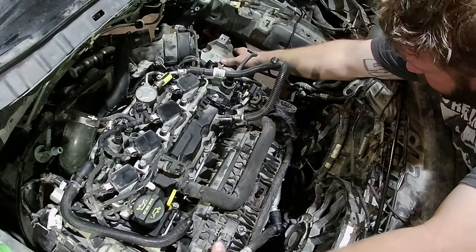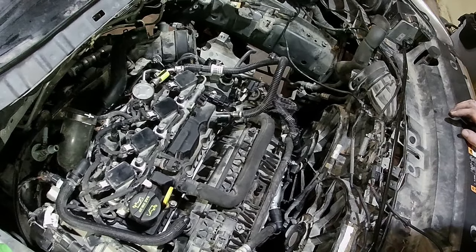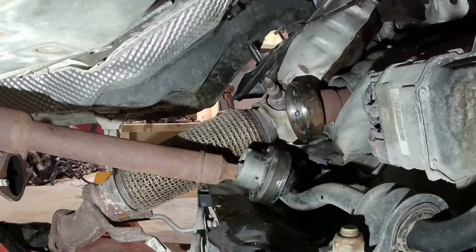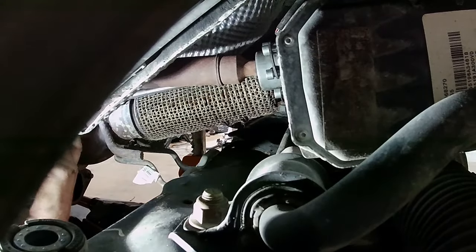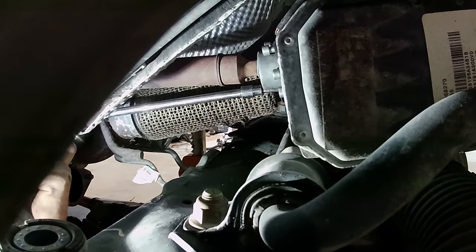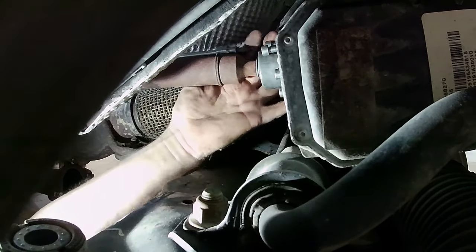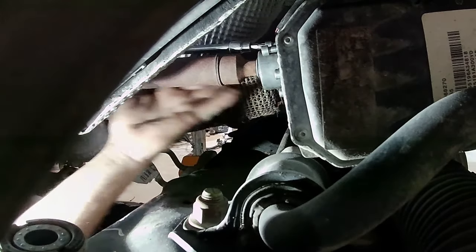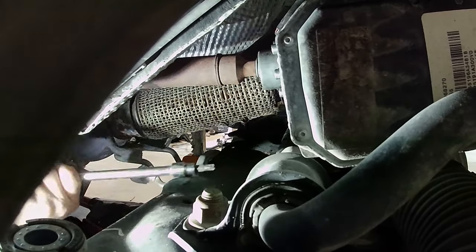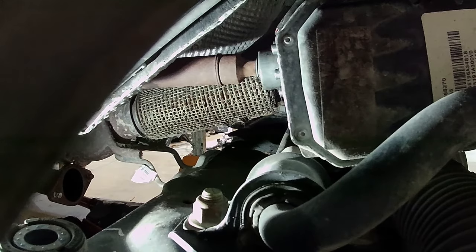We missed a line. Here's the next fun part — drive shafts. Alright, drive shafts in — whoo!